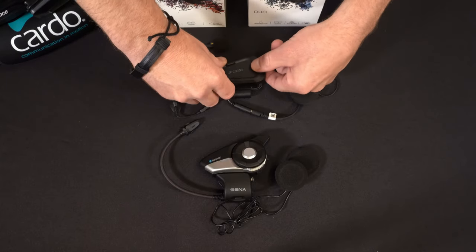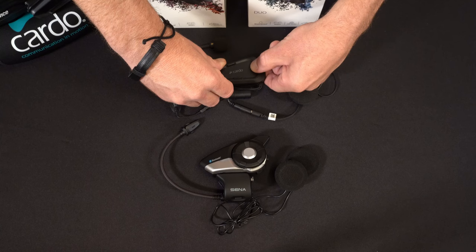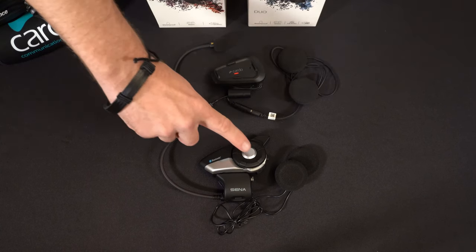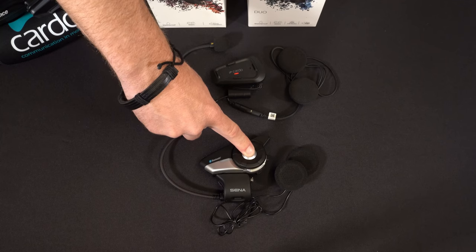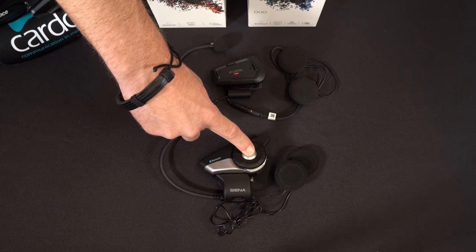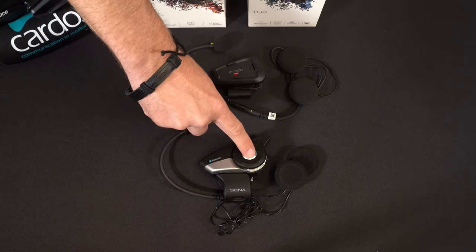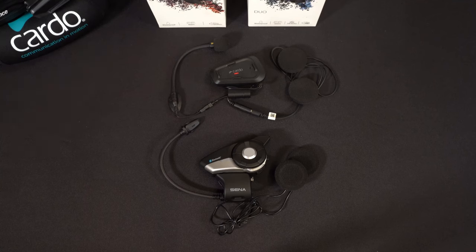We'll put the Cardo into its normal Bluetooth intercom pairing mode. And the Senna — press and hold the jog dial for its native intercom pairing mode. Then tap it one more time, and we'll wait for these two to pair up and connect.